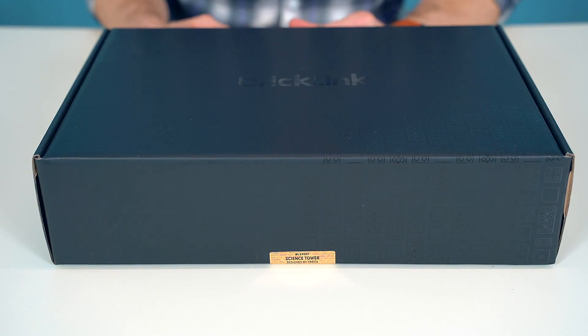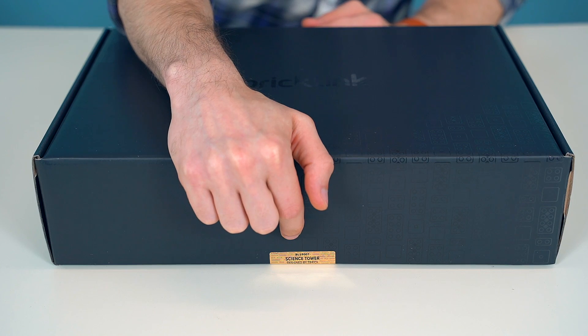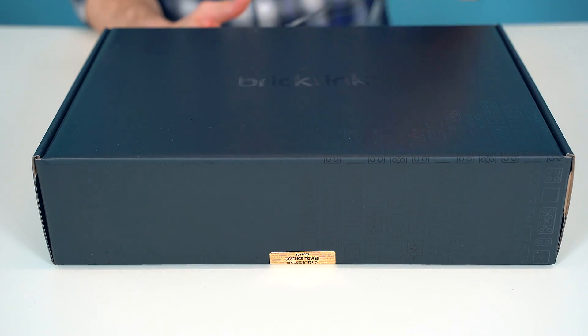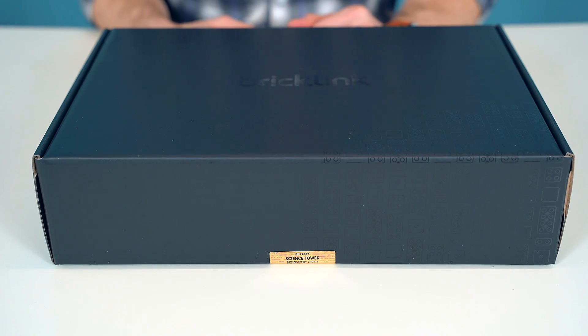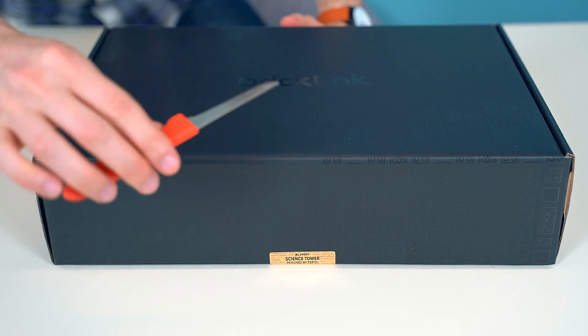The box for every AFOL Designer set has a gold foil sticker on the front. This has the BrickLink ID number, the name of the design, as well as the designer. It's also a tamper-proof sticker. That means that if anyone were to try and remove the sticker from your box, you would see 'void' written across the front of the box. That's to make sure your set is new and unopened. Now in order to open the box, we're going to have to remove or cut the sticker. So I'm going to use my knife and slide it underneath the sticker here.